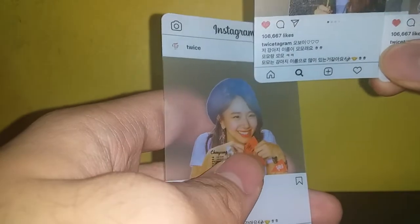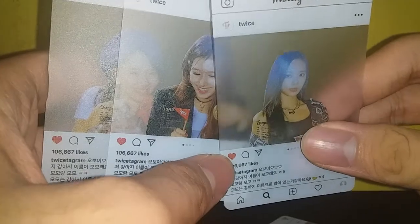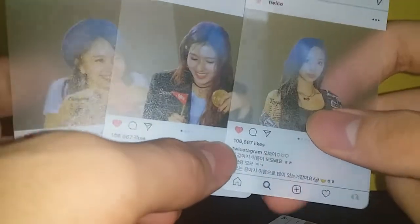As you can see, the blue — it's like they ran out of black ink. Chaeyoung has a blush here, but why is it blue? She doesn't have blue hair. Sana doesn't have blue hair. Tzuyu doesn't have blue hair. None of them had blue hair in that era.